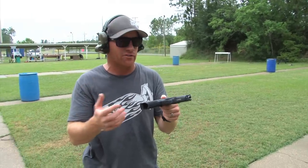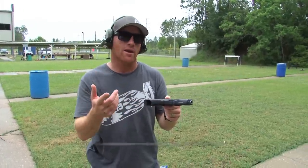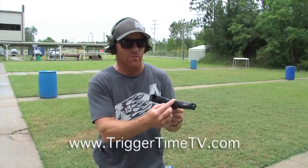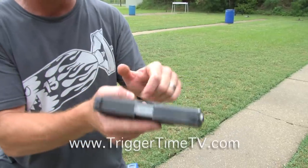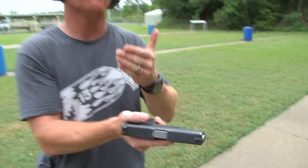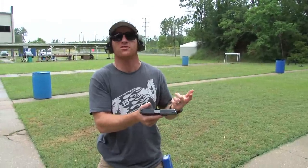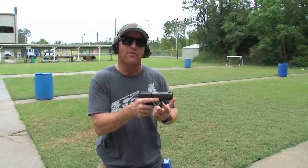The other thing I hear a lot from LE guys and some military guys: they say they'd love to stipple their gun but can't because it's an issued weapon. Here's what I've got for you — we will use skateboard tape. Go to a surf shop or a skateboard shop, get a little piece, and instead of the stippling right there, put the skateboard tape right there and do the same thing. That way, when you're done with the gun, you take it off and hand it in. I even know guys in departments around the country that have to do this almost daily — that's how important it is to have that really nice grip.